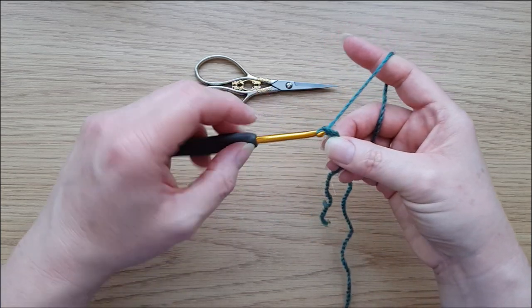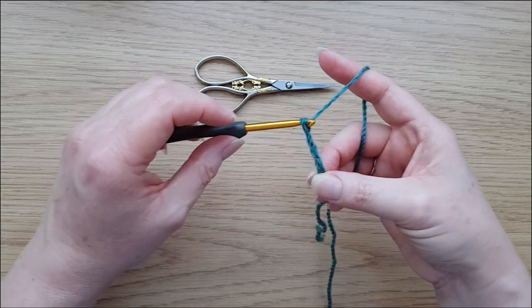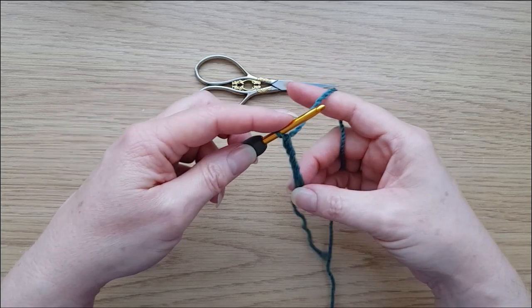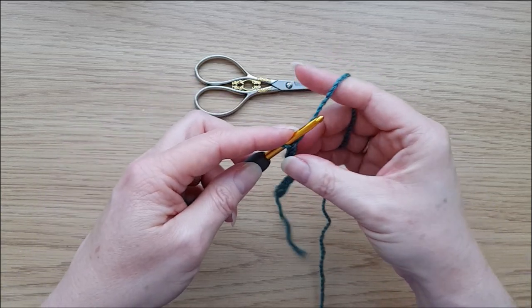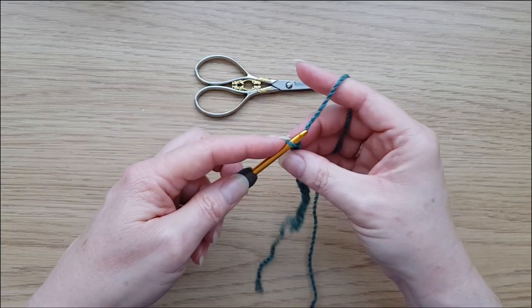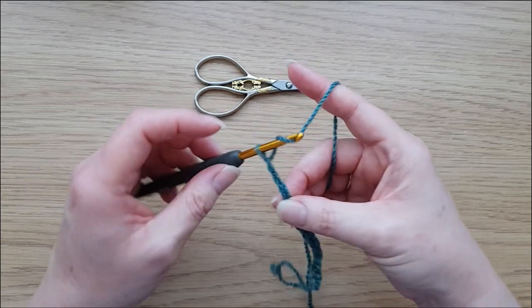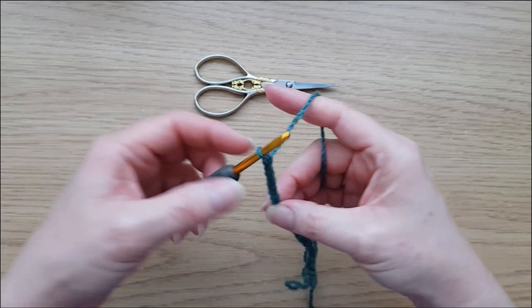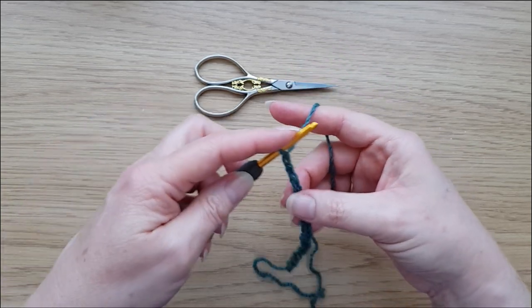I'm now going to do 54 chains: that's 53 for the actual starting stitch count, plus one which is effectively a turning chain to get us up there. I'm sure you all know how to do a chain — just like so. Carry on, and when you've done 54 chains I will see you there. For the small, medium, or large blankets you'll need more stitches, so check the written pattern for your starting stitch count.